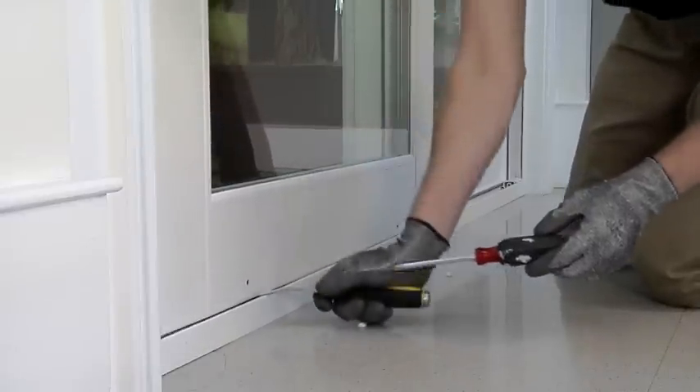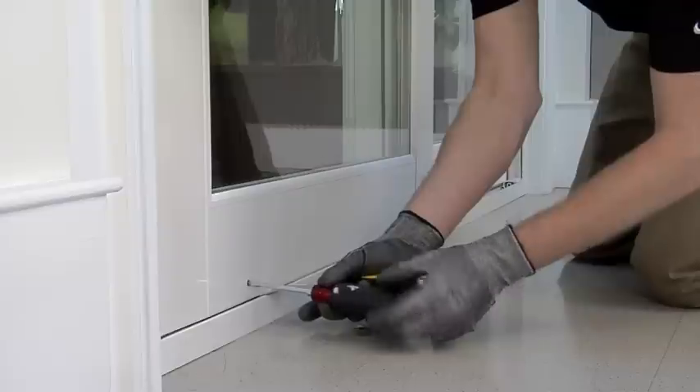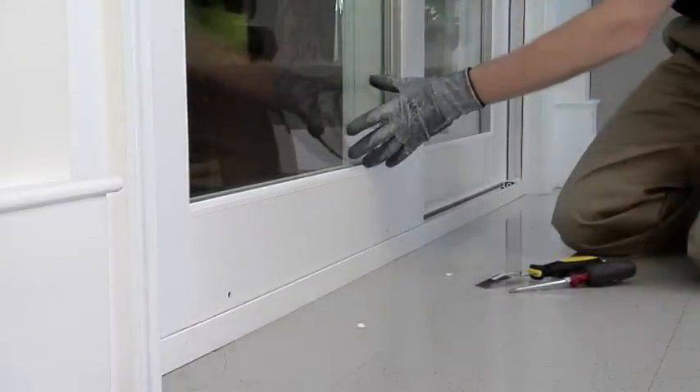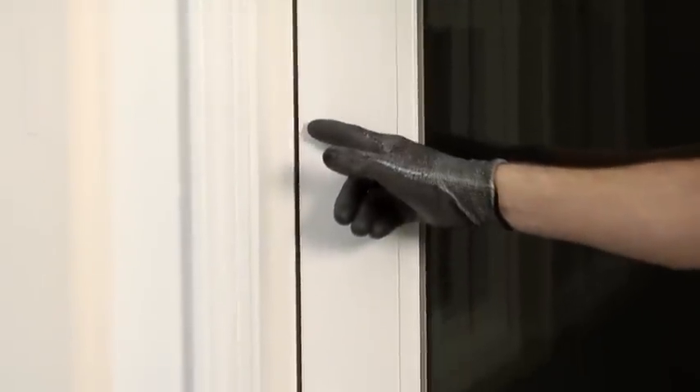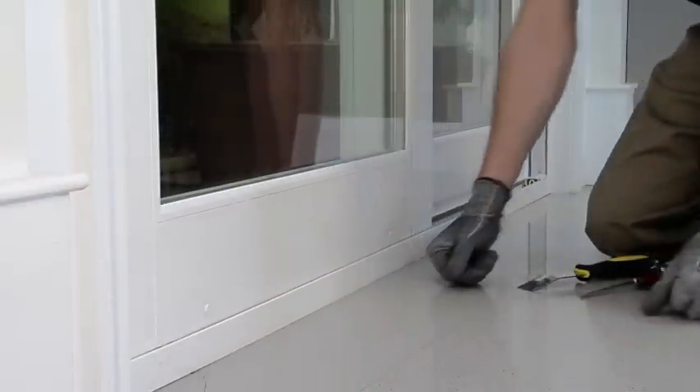Whenever you adjust one side, you must adjust the other side accordingly. To tell if there is an even reveal, slide the door towards the door jamb and line it up to make sure the gap is even from top to bottom. Insert the plugs once you have adjusted the door and it is sliding properly.